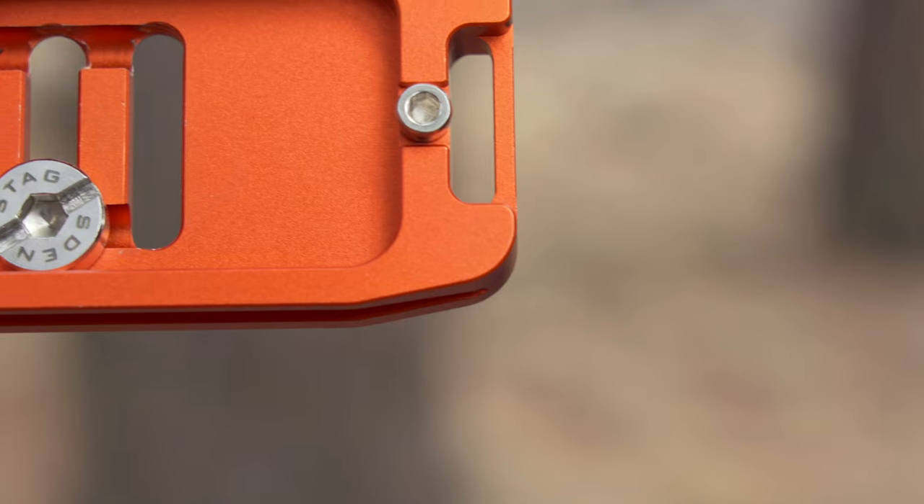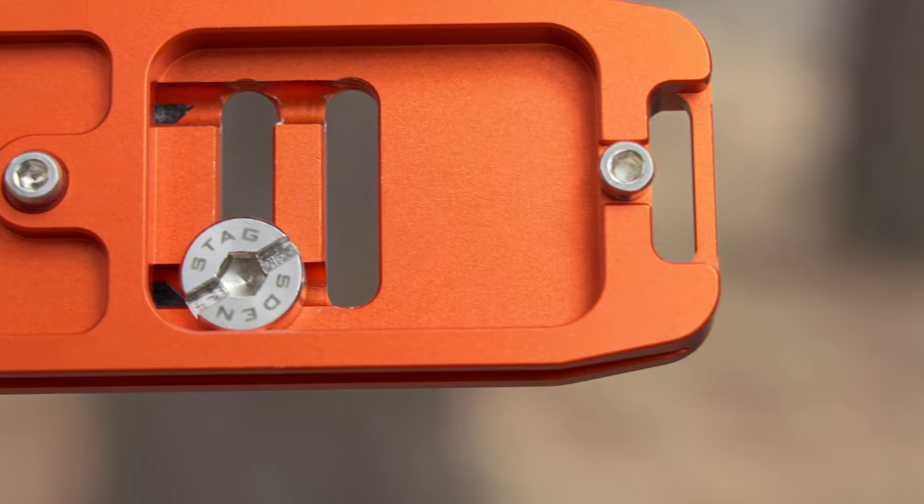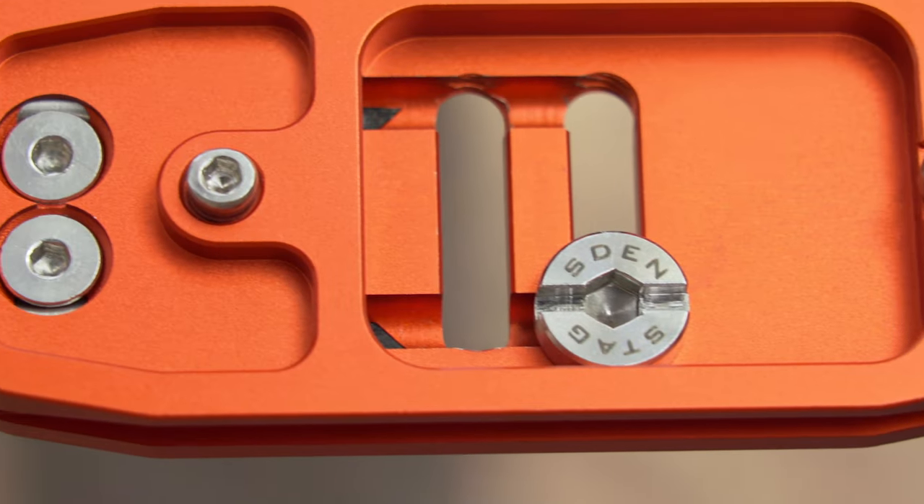Users have the choice of two slots for the quarter-inch camera mounting screw. This allows Ellie to be positioned towards the front or rear of the camera, keeping the rear display and side ports unobstructed.